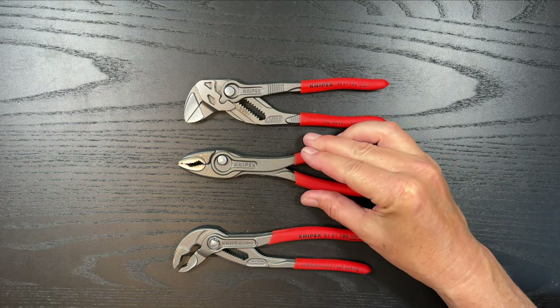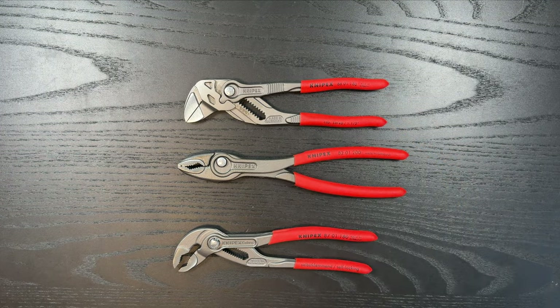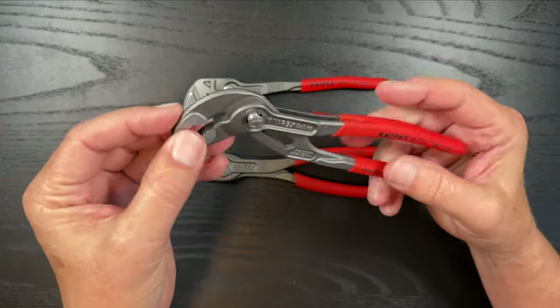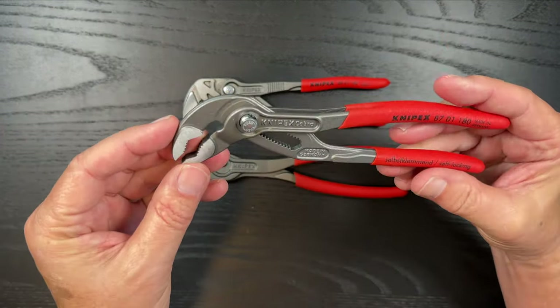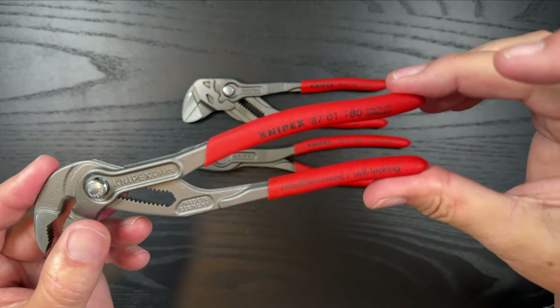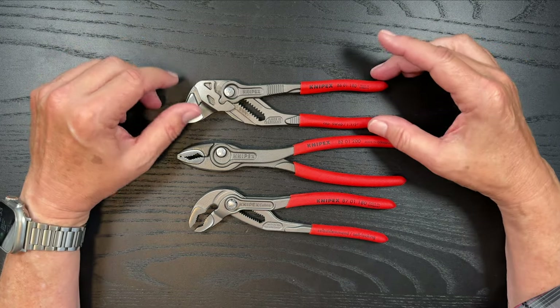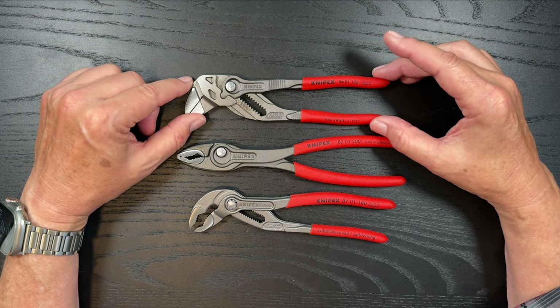The third one is the Cobras, and these are really to grip things like pipes and things of that nature. The model number is 8701180.